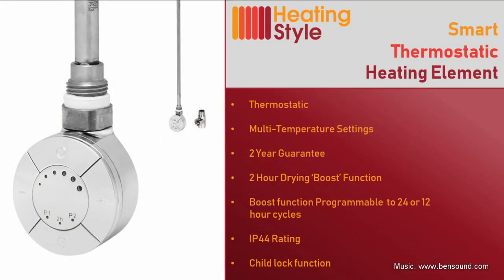Then select the wattage that matches your towel rail output as closely as possible. There are three variations: 300, 600, or 1000 watt. Smart thermostatic heating elements — providing energy efficiency to your home.